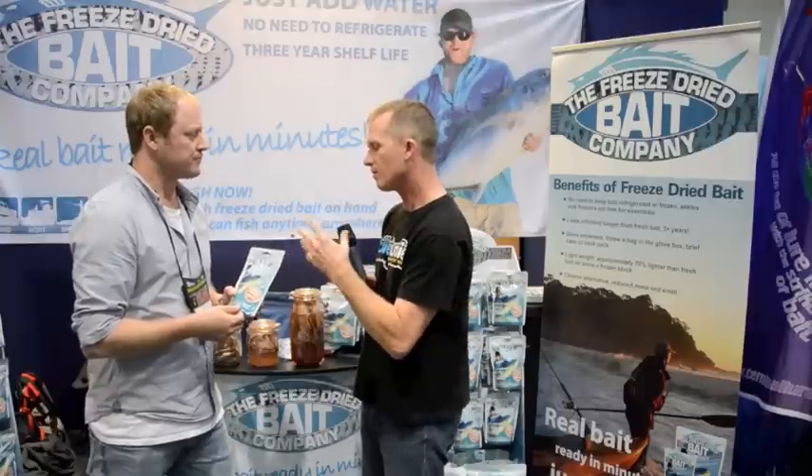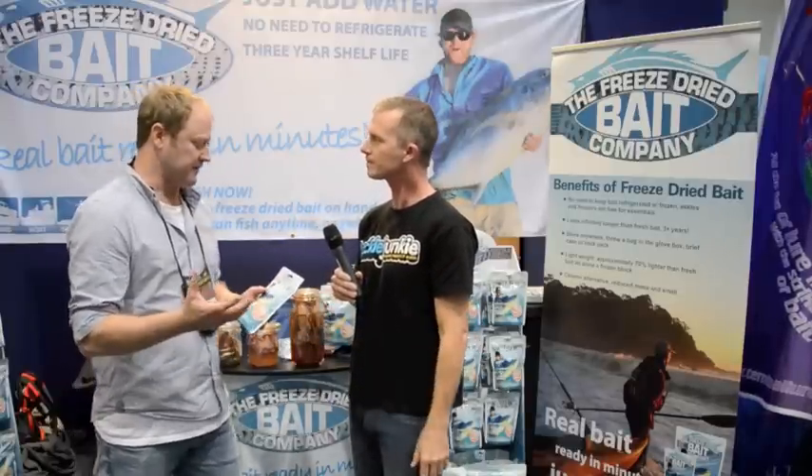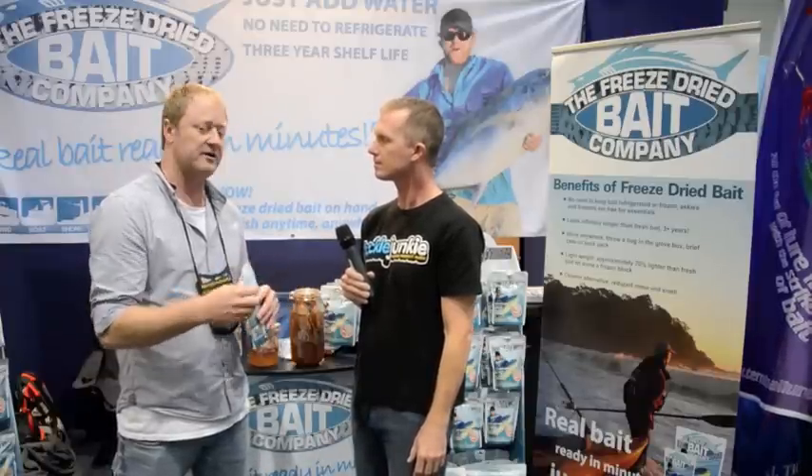So when you fish with it you rehydrate it? Yeah, and use it as you would a normal fresh bait. If you're out with your mates for a day you can fill the packet up with water. Otherwise take out what you need, ziplock it, and within five minutes the bait's soft so you can put a hook through it — then it just keeps rehydrating under water.